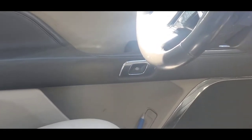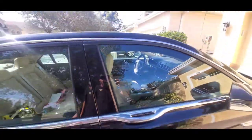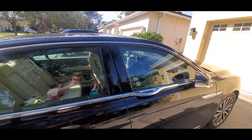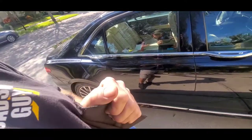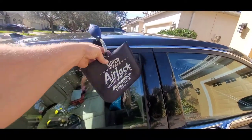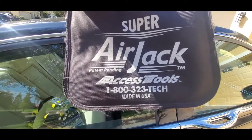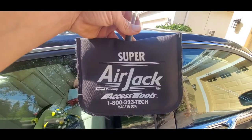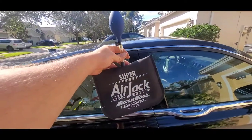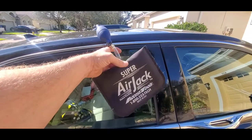We're going to press it really hard with our tool, which I'll show you here in a minute. When I unlock a vehicle, I always come over to the passenger side, just out of preference — you can go to either side. I use the Access Tools Super Air Jack for all my unlocks, and this is made by Access Tools. You can look them up through Google. If you're doing this yourself at home and trying to save some money, you can go to Home Depot and get an airbag similar to this in the door and window aisle.